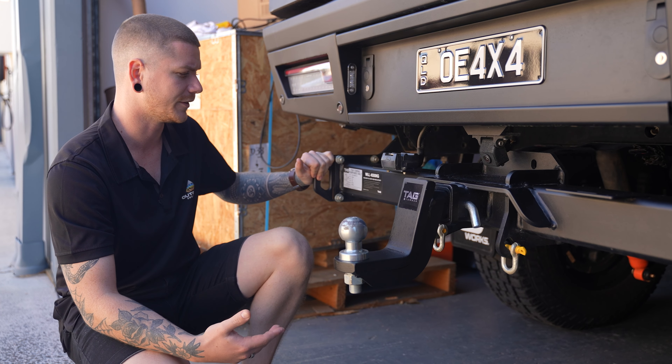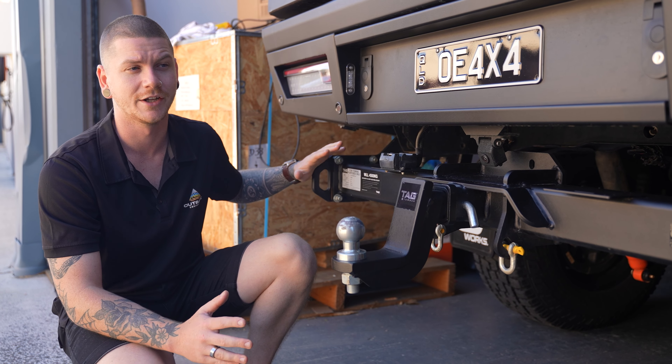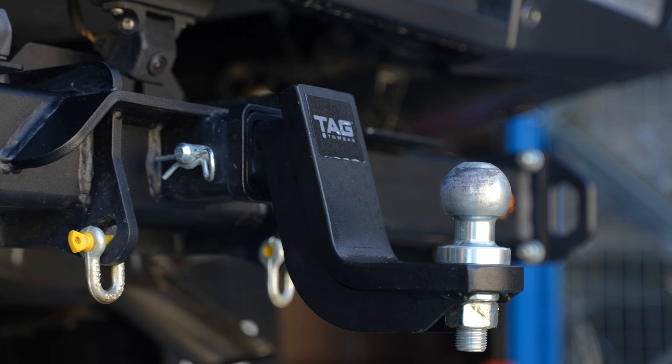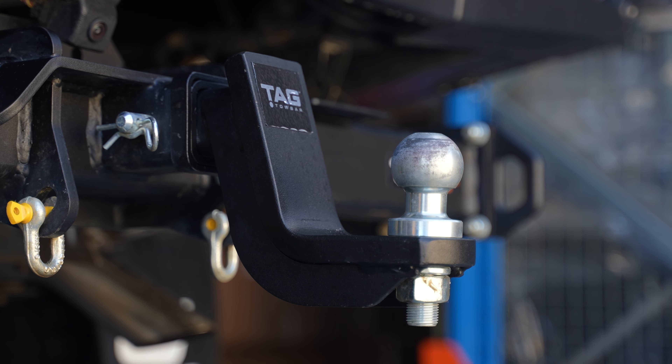These recovery points are rated to four and a half ton, perfectly suitable for the size of a typical dual-cab ute. The tow bars themselves retain all of your factory towing capacity — so with the Ranger, that's three and a half ton towing capacity — and it doesn't affect your GVM or your GCM.